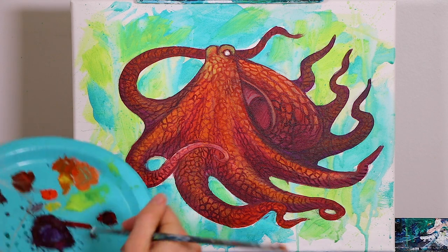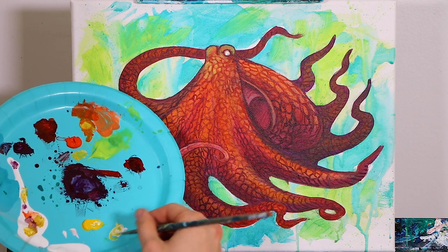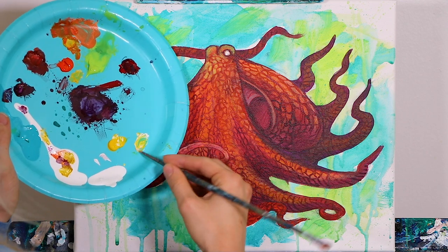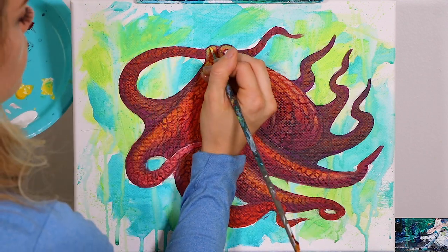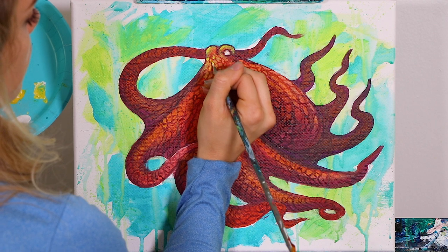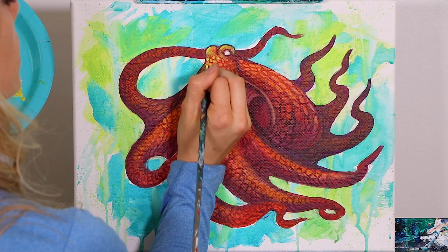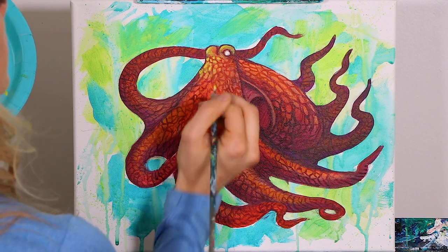We're going to be doing it with a couple of colors, so not just yellow — we're going to be doing it with our bright orange color as well. But just starting off with that yellow. We're going to concentrate the yellow on the upper portions of the body, so think of where the sun would be hitting them, where it would be getting more of a highlight.